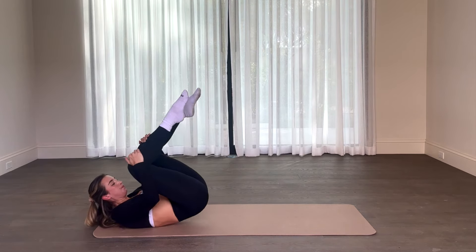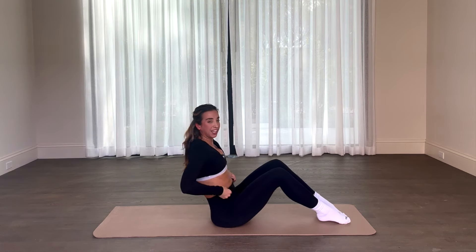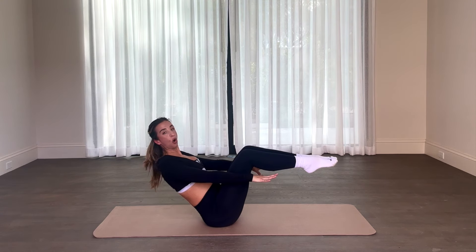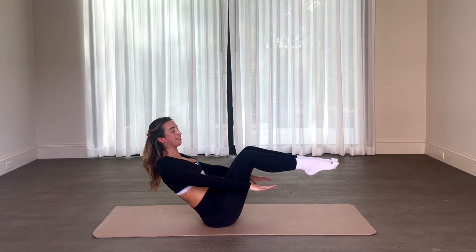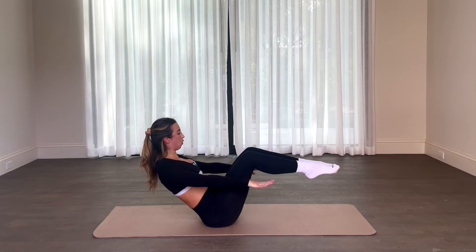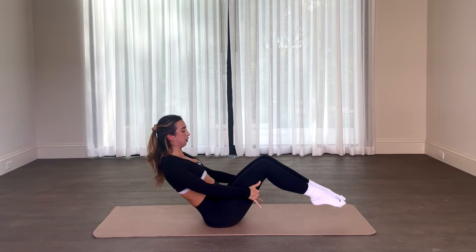Grabbing both knees, ball roll up for three, two — meeting in a boat pose position. When you get to the top, holding this right here, boat pose position, shoulders back and down. Let's start to flutter — we only have that eight count for eight, seven, six, five, press down, four, three, two, one. Relax, nice work.